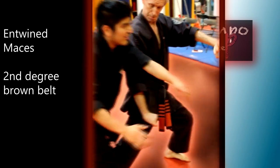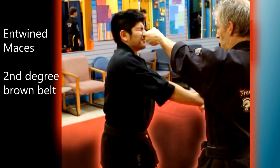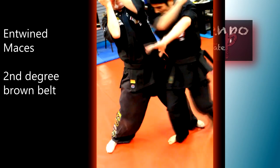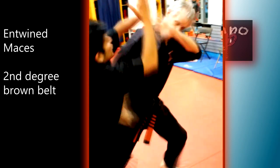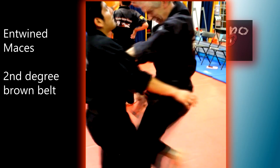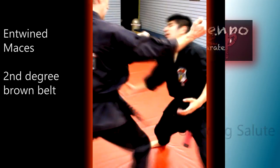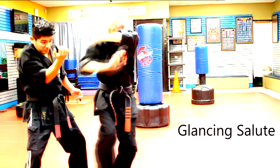Both techniques end up in a reverse bow with the right hand striking to the groin — one does a palm, one does a hammer fist. The major difference is that in entwined mesas, which is the technique against two punches, we end up most likely on the outside of our opponent's left arm, while here in the glancing salute extension we are ending up on the inside of the left arm.